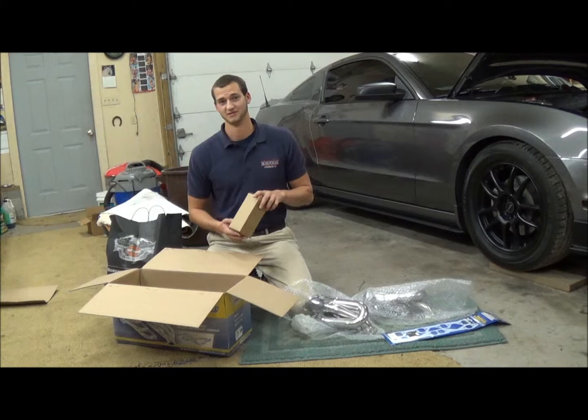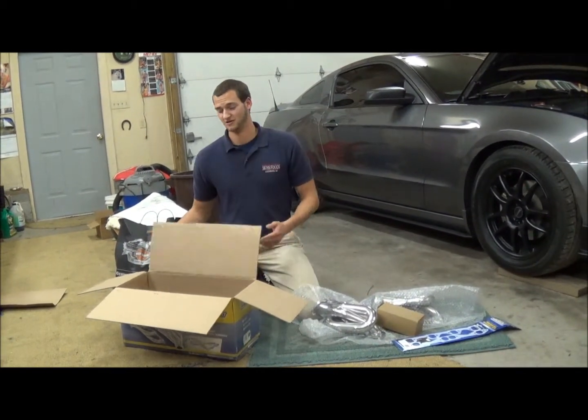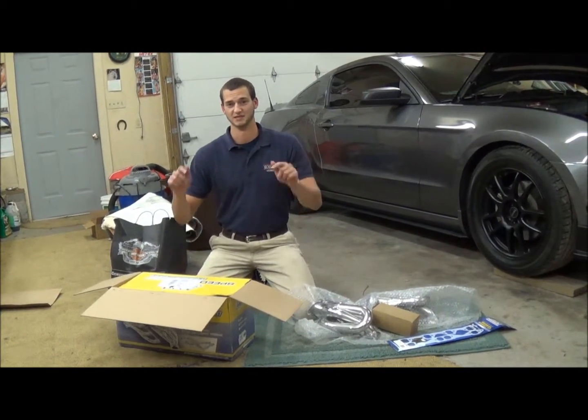Not to mention, the best part about this is the decal that comes in. And also, if you're interested, I do have an Instagram account and the name is in the link below.